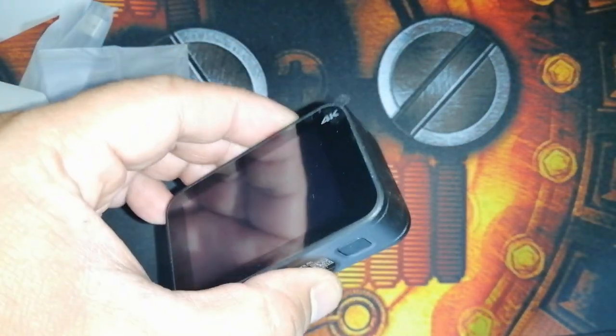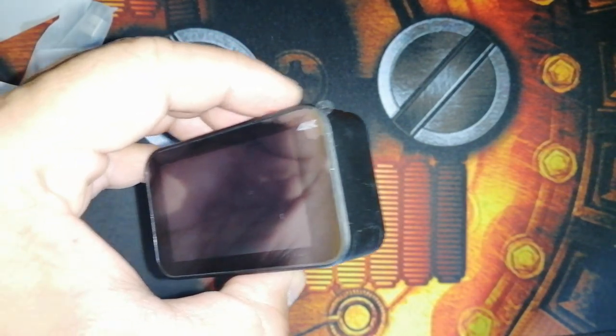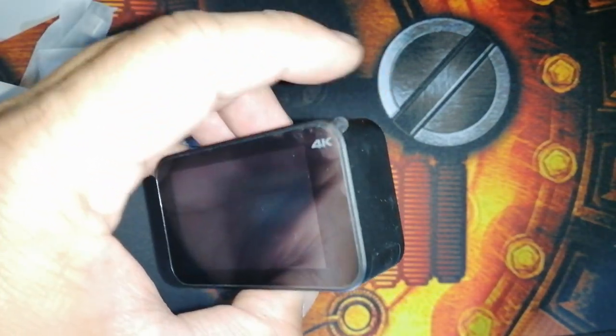The processor is Ambarella 812, which is common in most action cams — Ambarella chips are usually what they use.